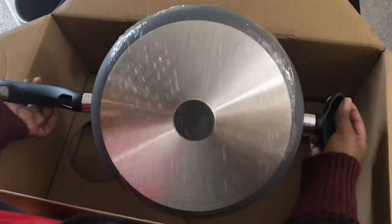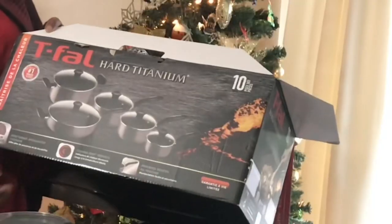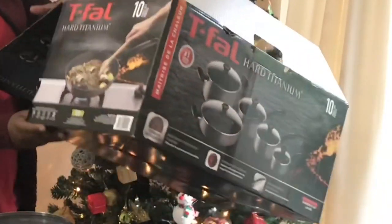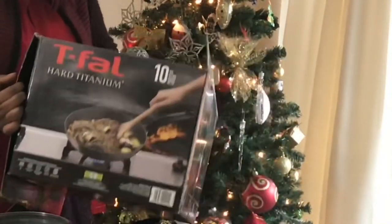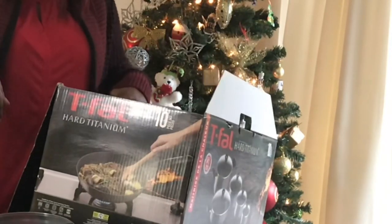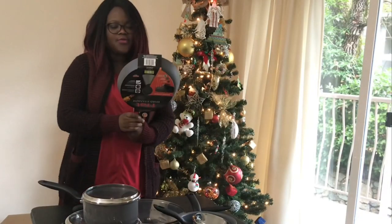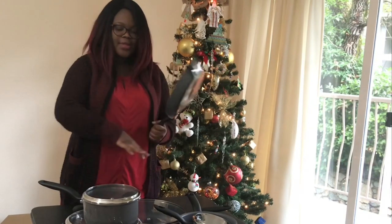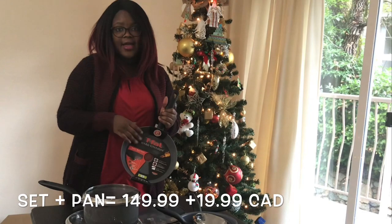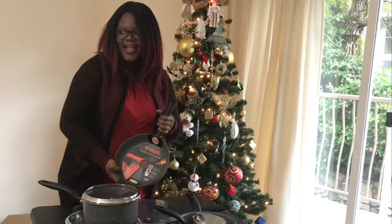So ready to cook with that! As you can see here, there is no fry pan, but when you turn it around — where is this one? So we had to pay for that separately to complete our set. We bought all of this at Canadian Tire, so it was a really good price — we jumped on it.